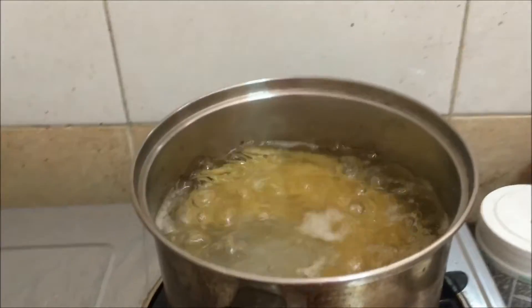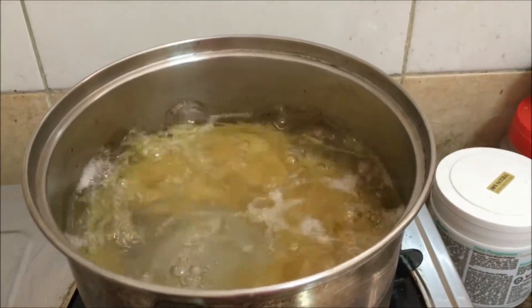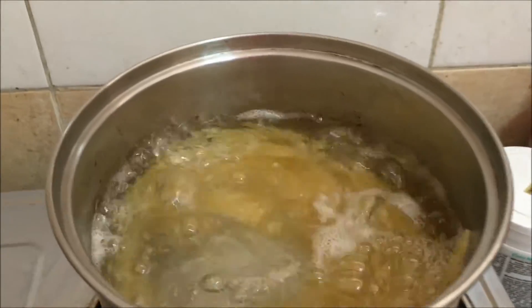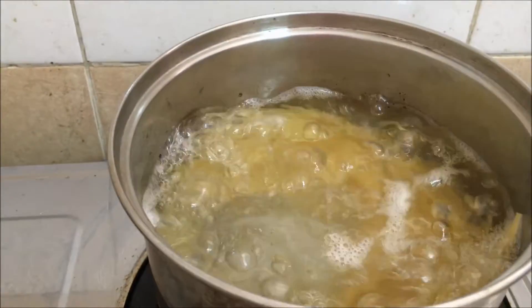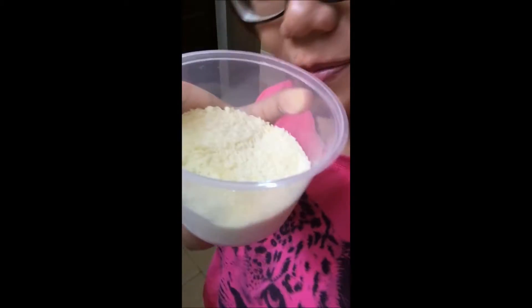I forgot to buy it, and now I'm boiling the water. It was written on the packaging that the spaghetti will cook in 6 minutes, but we'll see after 6 minutes whether it's cooked or not. This is the parmesan cheese — oh my god, it smells so good! Thanks to someone that gave it to me, I'm so appreciative. I will cook it with my spaghetti.